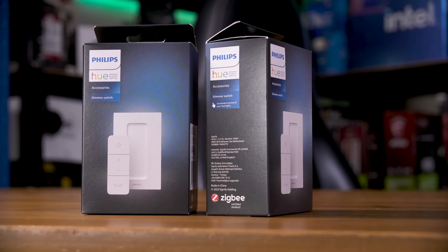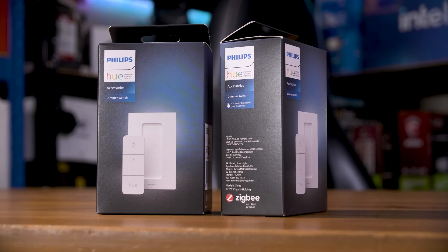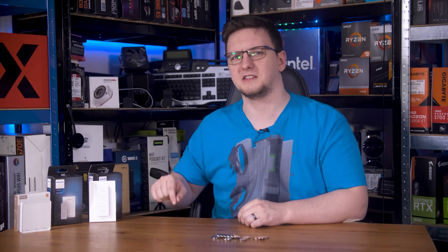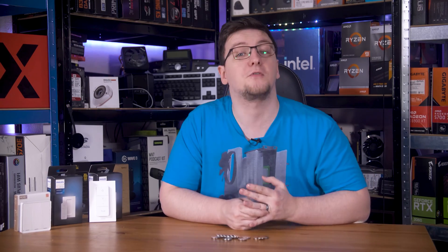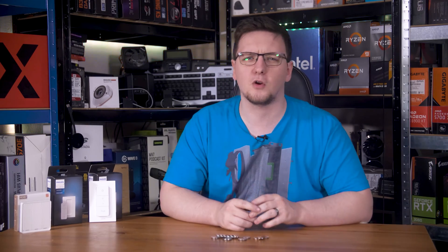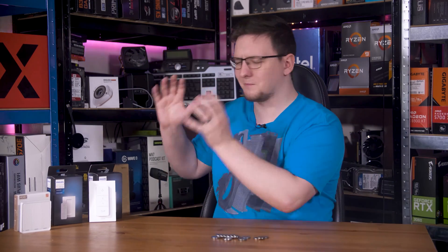And that is where these come in. These are the Philips Hue Smart Dimmer Switch V2s and they are a very welcomed improvement. Before I get too far into these, it's worth covering what I'm talking about here. This is part of my smart home series, so if you haven't seen the other videos, I'd highly recommend watching through the playlist and coming back to this one, as there's a fair bit of terminology and jargon I'll be using that's explained earlier in the series. With that said, let's jump into this.